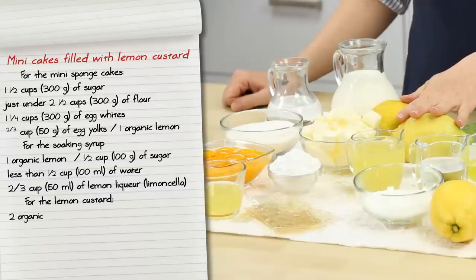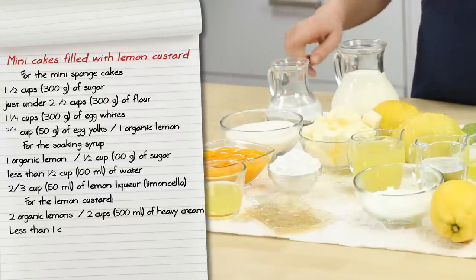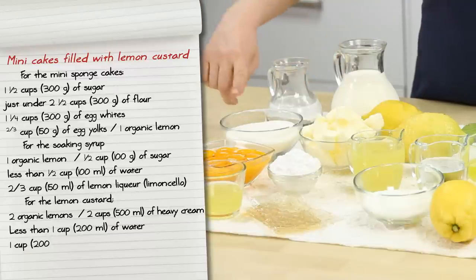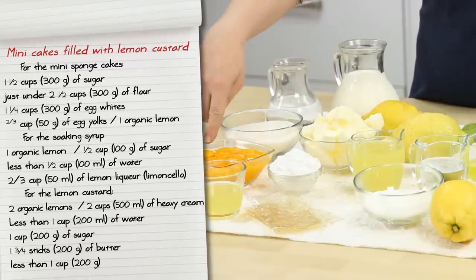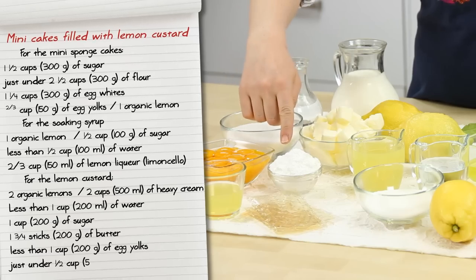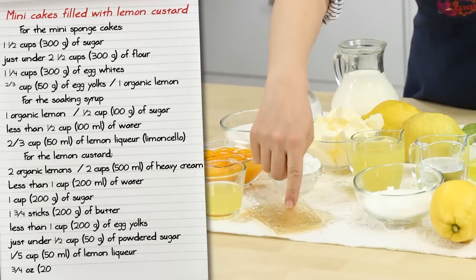For the lemon custard, we'll have the grated zest of two organic lemons, two cups of heavy cream, less than one cup of water, one cup of sugar, one and three-quarters sticks of butter, less than one cup of egg yolks, just under half a cup of powdered sugar, one-fifth of a cup of lemon liqueur, and three-quarters of an ounce of gelatin sheets.